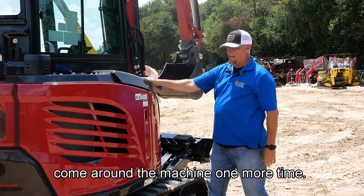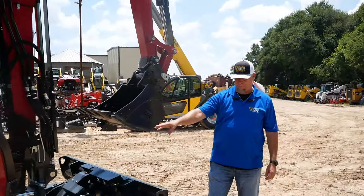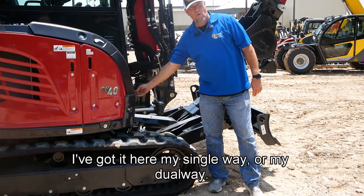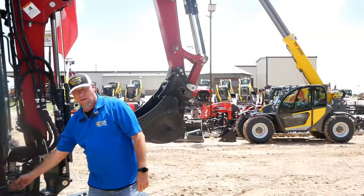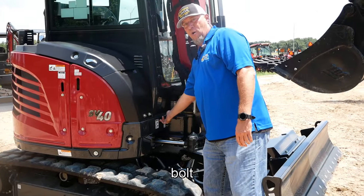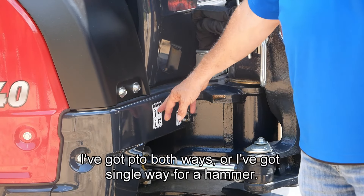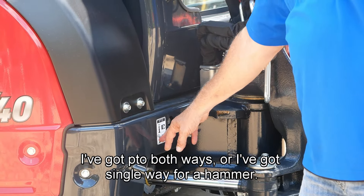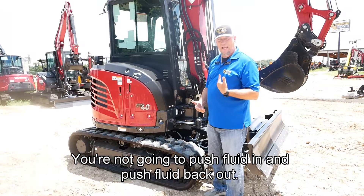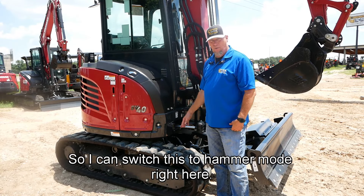Come around the machine one more time — same track system as the other side. I've got right here my single-way or dual-way hydraulic flow on a three-quarter-inch bolt. It turns a quarter turn. I've got PTO both ways or I've got single-way for a hammer. Hammers don't run dual flow — it's only a one-way flow for a hammer — so I can switch this to hammer mode right here.